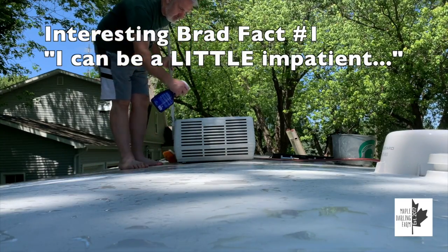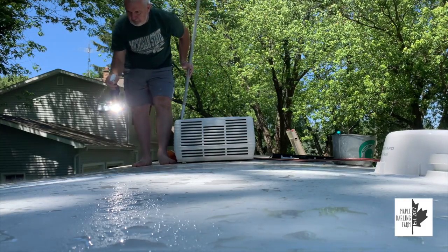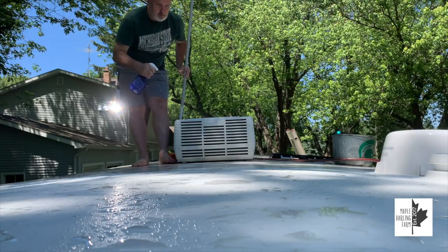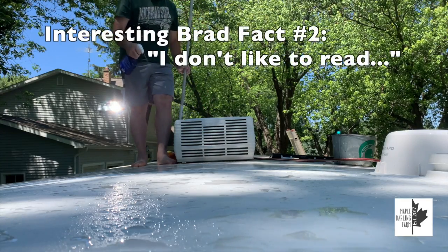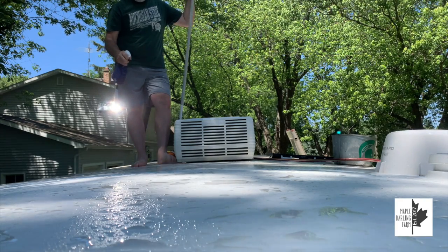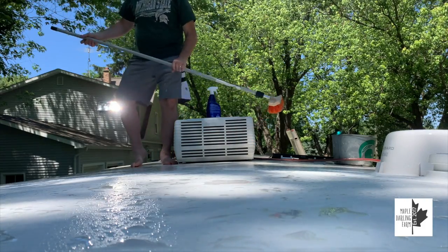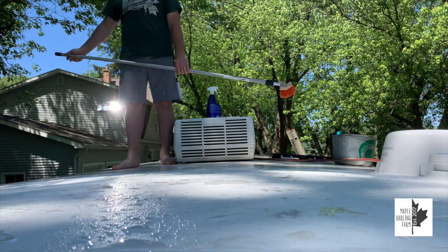I'm using the spray stream because it works a little faster — I'm kind of impatient and don't want to be up here for hours. I just squirt the whole thing down, doing basically one section or one panel at a time. There's a lot of bird poop up here. I don't know what's in this stuff, but the second I spray it on the bird poop it just disintegrates instantly — way better than the soap does.